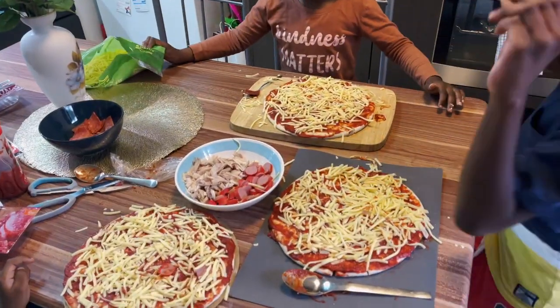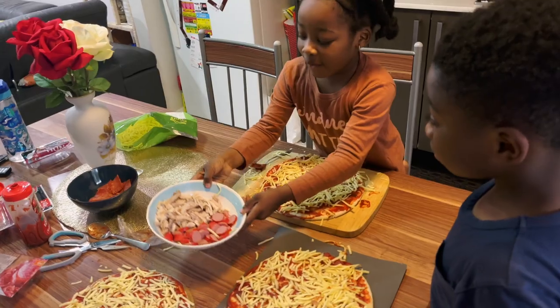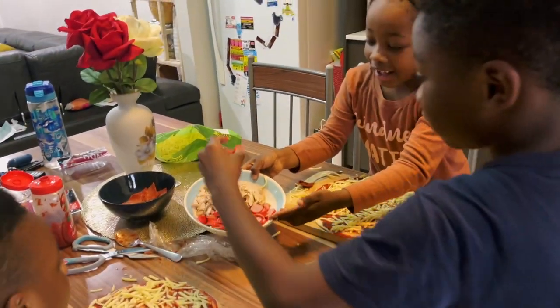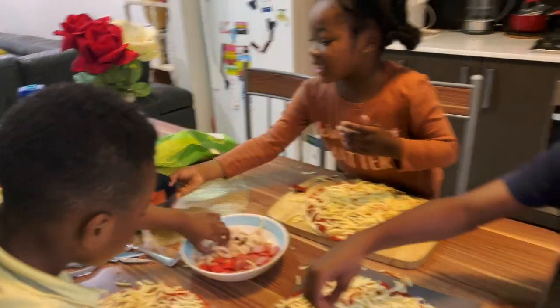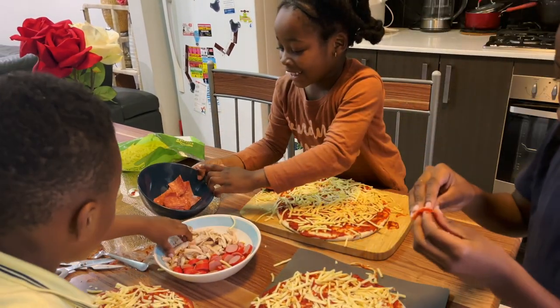Now that we've finished with the cheese, we can put any toppings we want. First we have chicken and sausages, and here we have pepperoni salami — but that is actually salami.